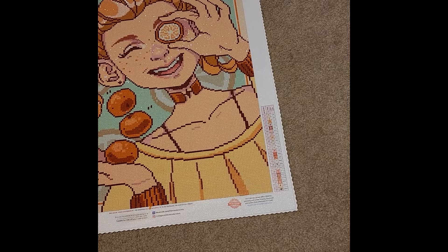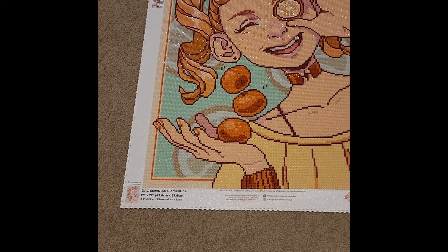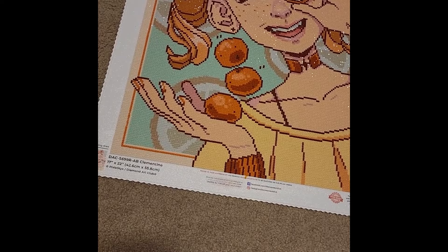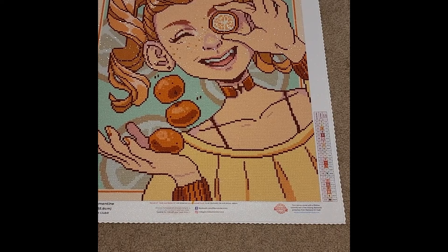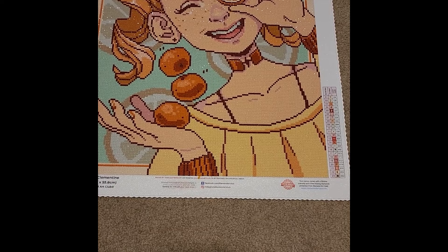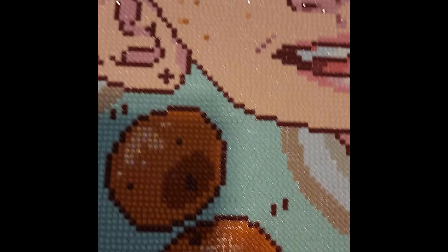My eighth finish is Clementine by Pixie Sticks from Diamond Art Club — a 17-by-22-inch canvas, or 42.6 by 55.8 centimeters. I'd call this a snack size since I usually prefer larger canvases. This kit had 23 colors, three being ABs — a yellow, a peachy color, and an orange. The orange ABs are in the little clementines, the yellow ABs are by her eye and on her fingertips.